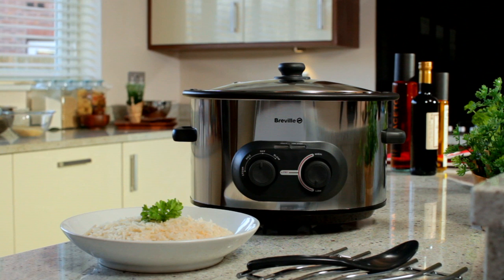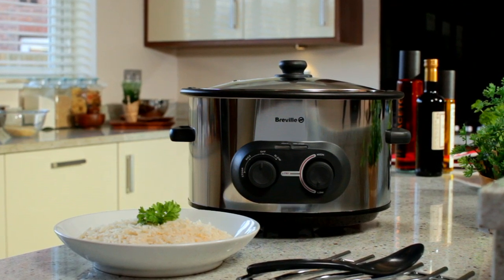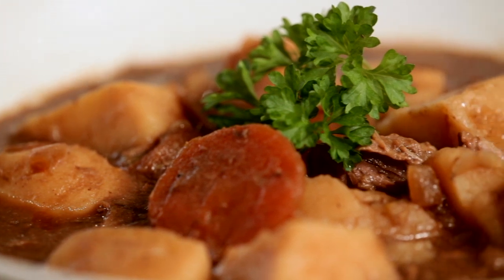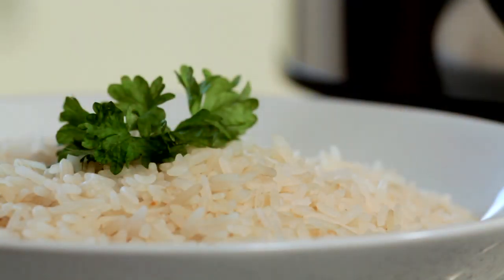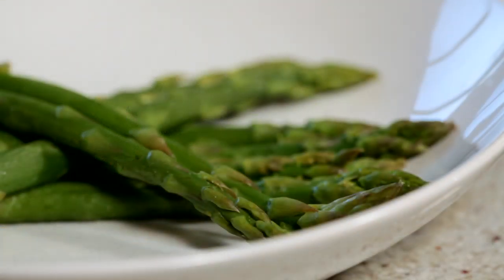The Breville 4-in-1 Multicooker allows you to create a variety of meals in one compact appliance. Whether you're browning meat, making a casserole, cooking rice or steaming fish and vegetables, it does everything you need, simply and conveniently.